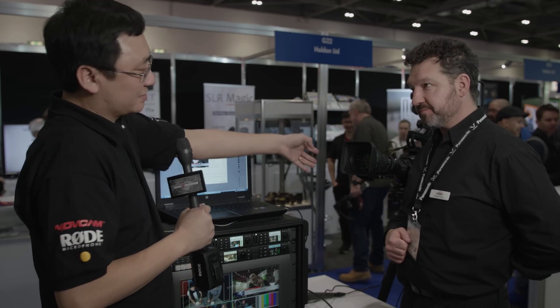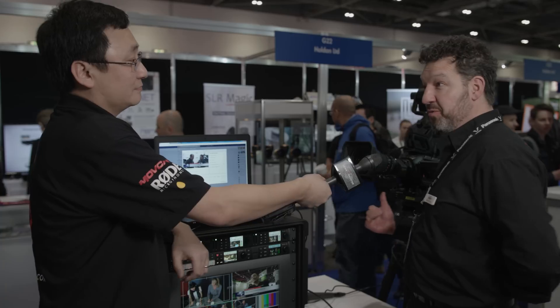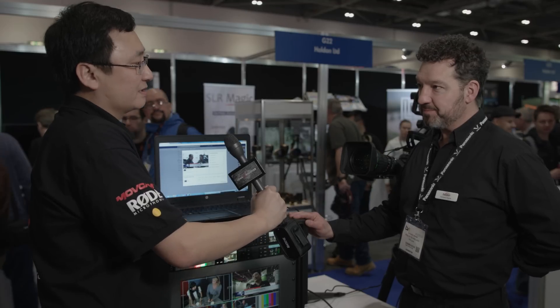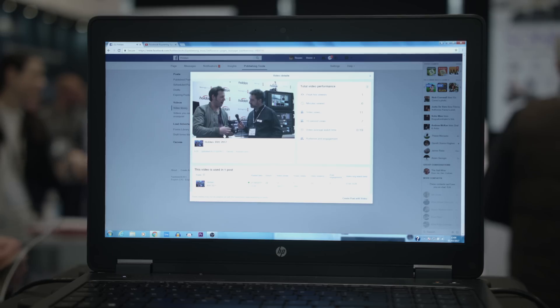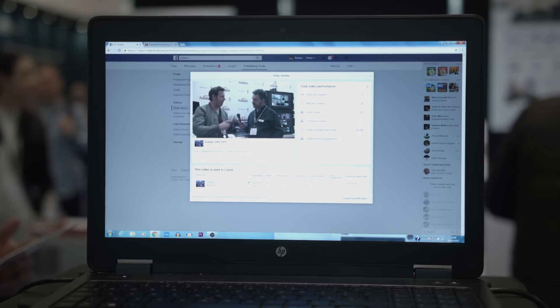So in theory, you can use a broadcast camera to stream? We've been doing it all morning, so that's exactly what it's for. Any software which uses a webcam will just recognise this and be spoofed into thinking it's a webcam, and you're up and running straight away.